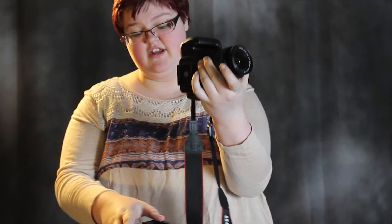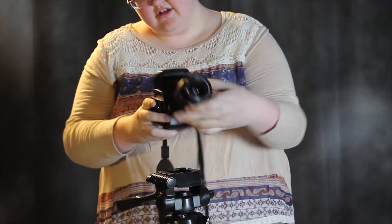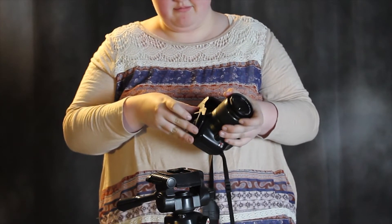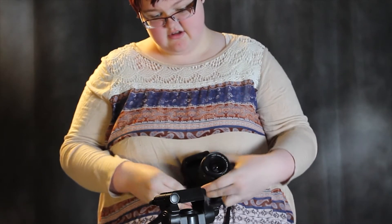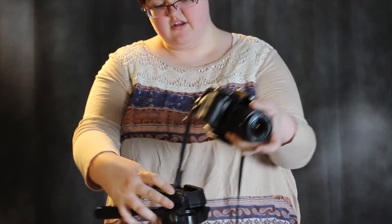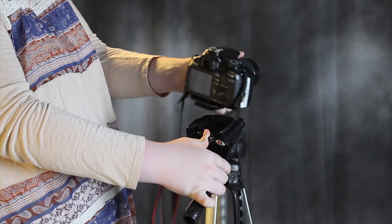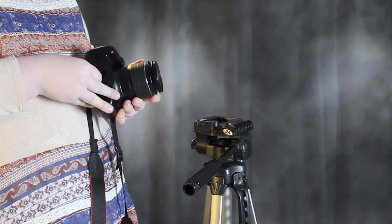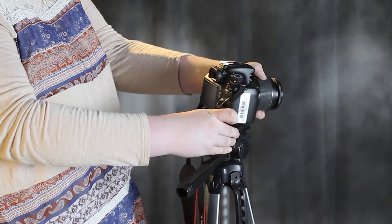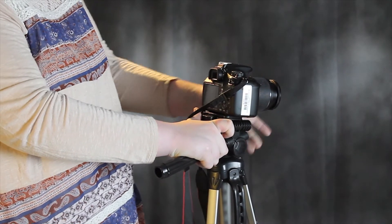From there, once it's screwed in, you're going to take your camera and place it down onto the tripod. It might take a few tries to get it into place. After you have it tightened, you would take this little knob right here, hold your thumb back, and place the camera in. Make sure that it's snug — you want to make sure it's in there, because if it folds, you're in trouble.